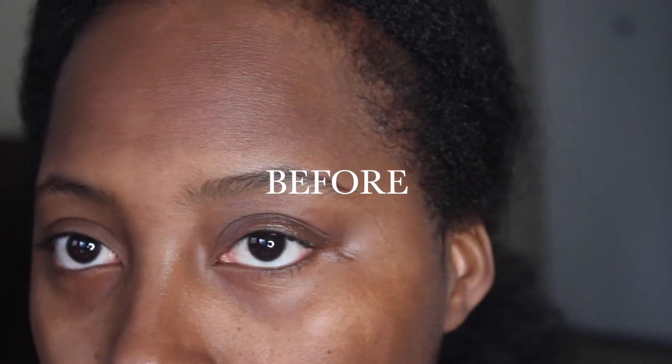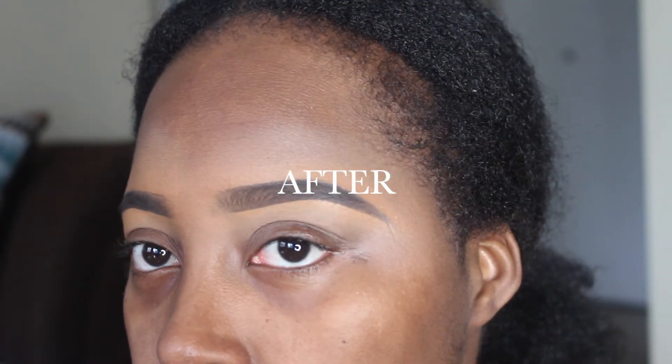Hey y'all, it's Kyosha and I'm back with another video. As you can tell from the title, this is an eyebrow tutorial. I hope you guys like it — please don't forget to like and subscribe.